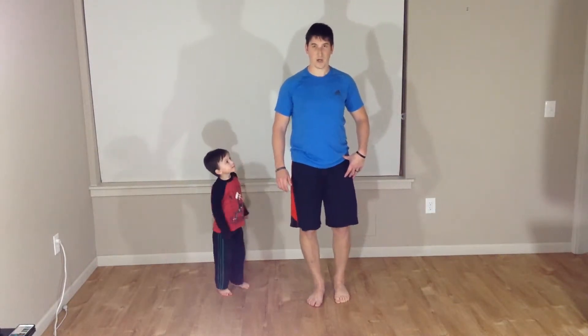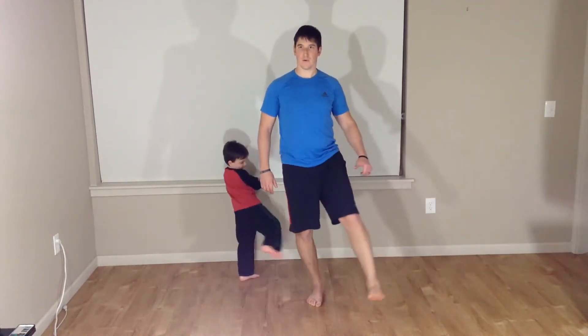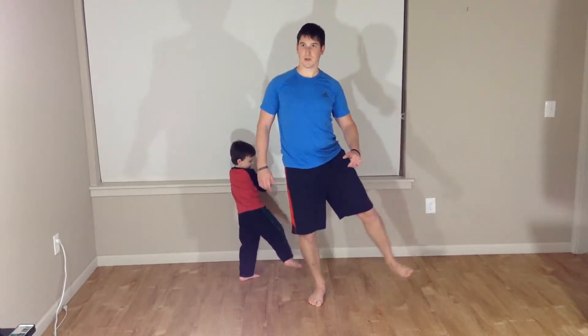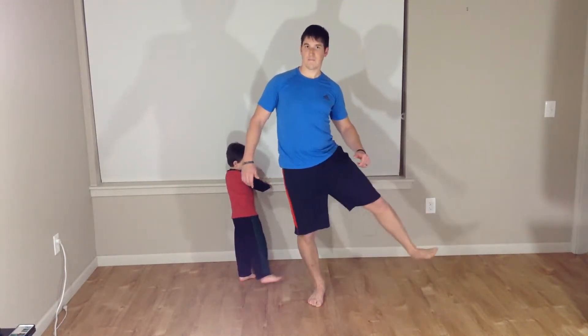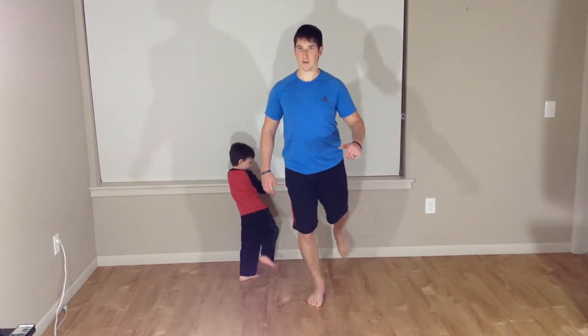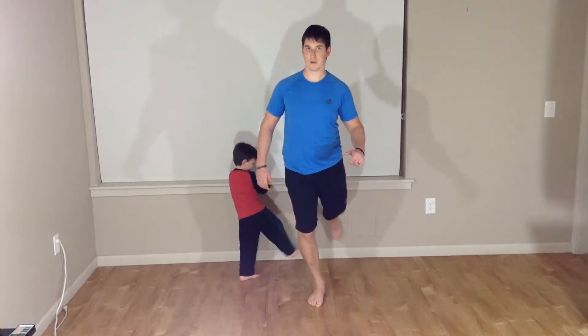Switching sides. Here we go. To the front: one, two, three, four, five. Good. To the side: one, two, three, four, five. To the back: one, two, three, four, five.